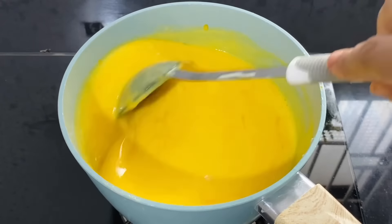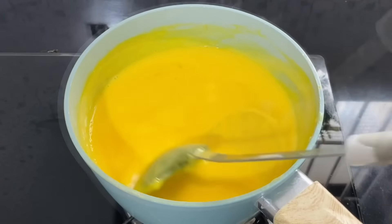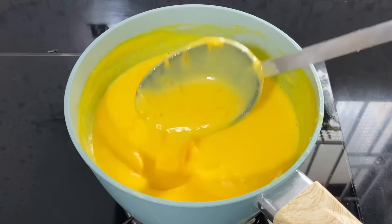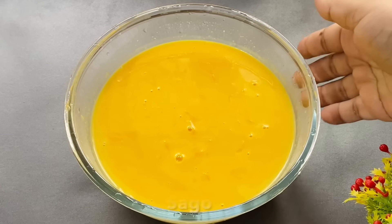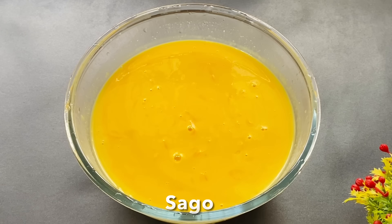We will mix it well. Because the carrot is growing. We will mix it thoroughly. When it comes to making it, we will mix it.